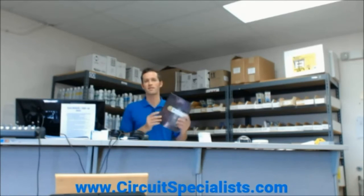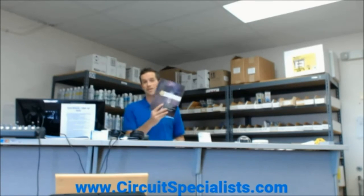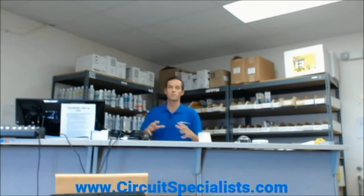Hi, I'm Sam and welcome to Circuit Specialist in Tempe. I'm the general manager here and I run the day-to-day operations. Come stop by sometime. We're on the corner of Fairmont and Hardy, just in the industrial park of Tempe. You can pick up a catalog where you can read about some of our products. This is our front counter area where you'll be purchasing your products.